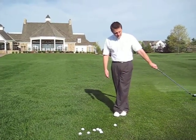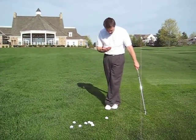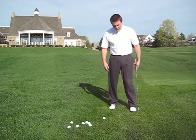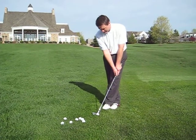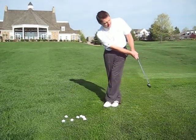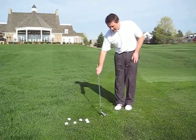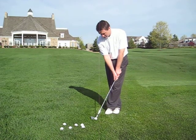As I was swinging the club back and forth myself, I was looking down and I noticed my hips were very still with my feet crossed. So what we did with him is we crossed his feet and he just did his normal chipping stroke. It's a great way to help the lower body stay still during the chipping stroke.